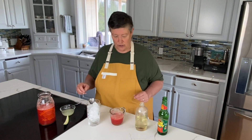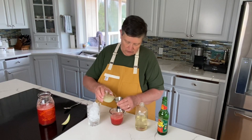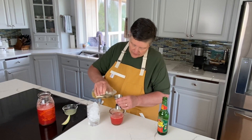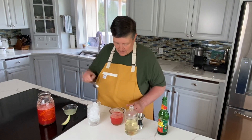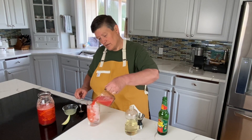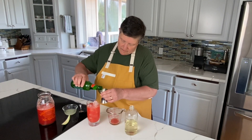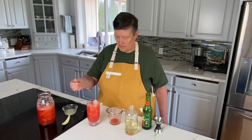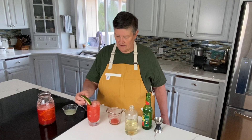We're going to pour it in there and top it off with the ginger beer — four ounces of that. I'm going to put in three quarters of an ounce of lime juice and a half ounce of simple syrup. Give that a quick stir, then over the ice it goes. Top it off with about an ounce and a half of ginger beer. One more quick little stir and a garnish.